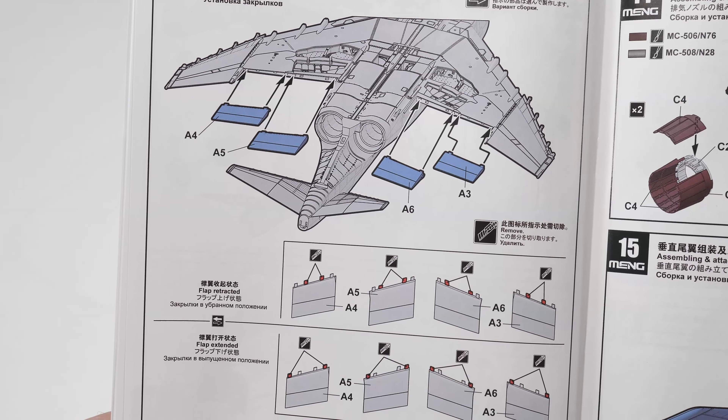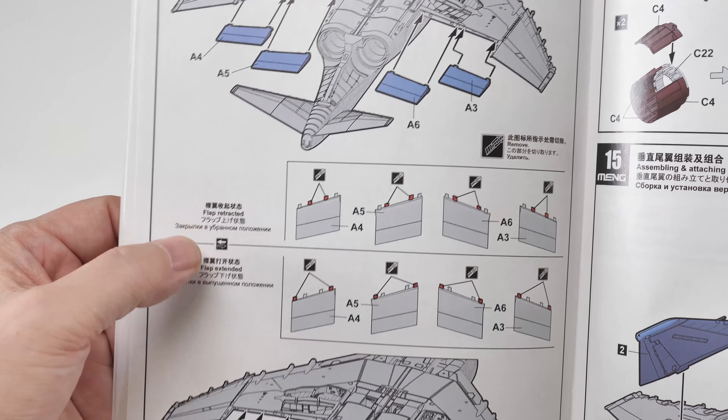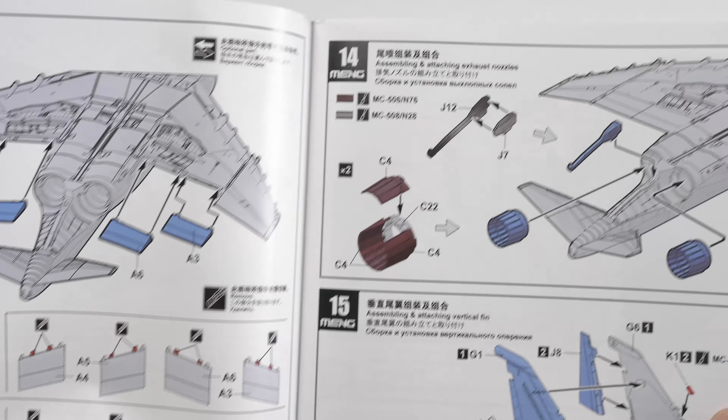Points to note: the flaps are separate and can be posed either retracted or drooped. The nozzles seem to be multi-segmented — hopefully they've got detail inside and outside. There's also a quite detailed rudder and tail assembly, which looks pretty good. The distinctive features of these Phantoms of course are the leading edge slats — you can pose them extended or retracted. They're not hydraulically or electrically operated; they operate under gravity, so bear in mind if you're posing the aircraft on the ground they will be extended. There's also quite nice detail on the landing gear bay doors.